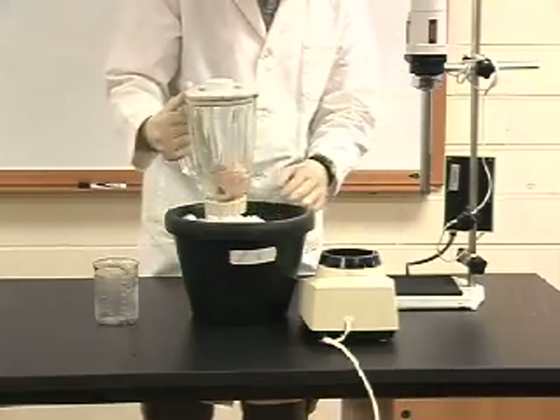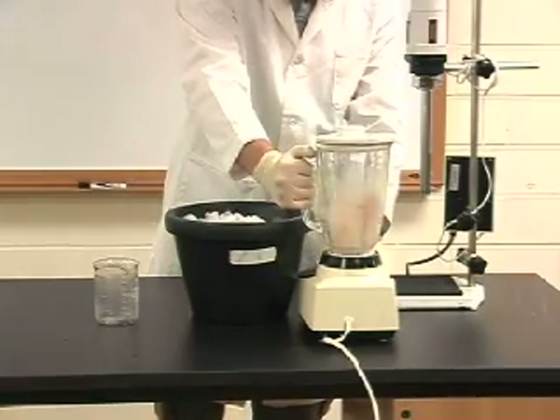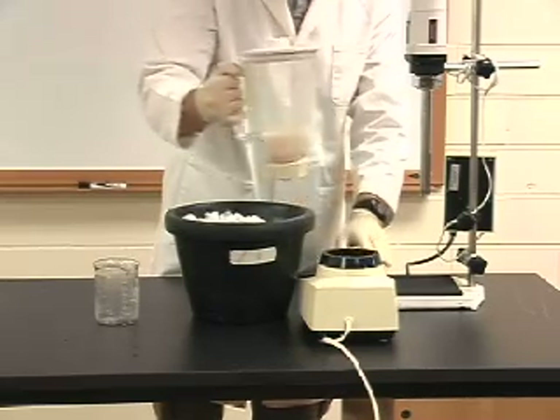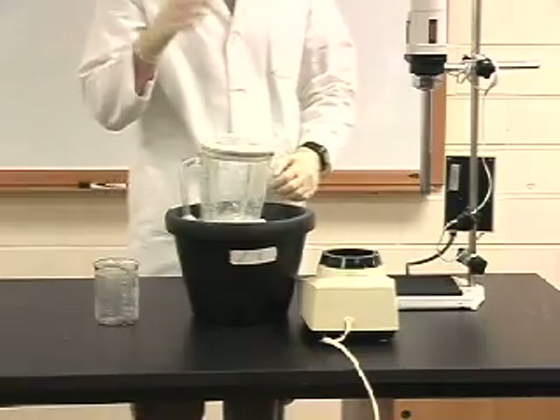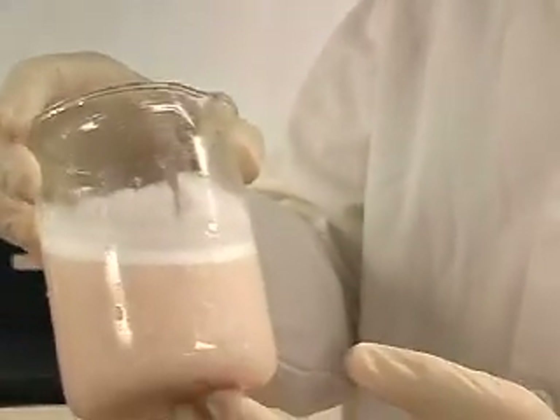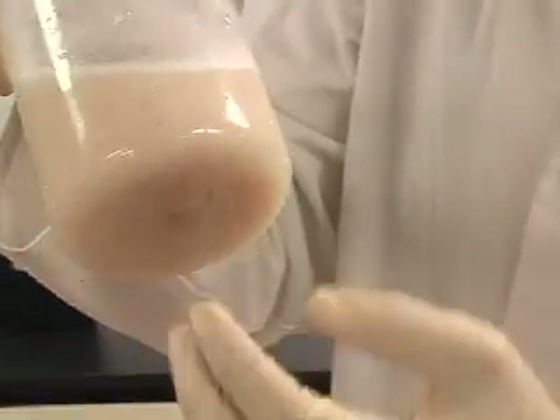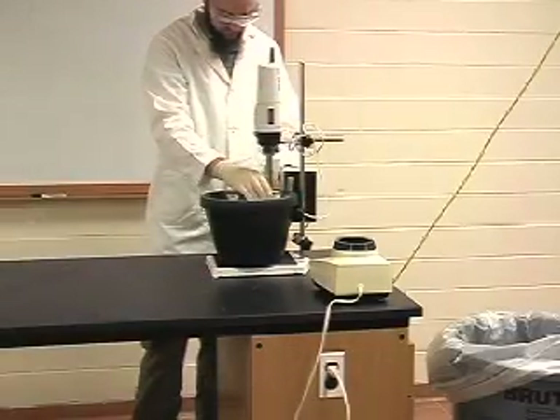When you have finished blending your material the sample should be completely homogenized — you should see no bits or pieces that are obviously different from anything else. As you can see in this sample there are still some bits at the bottom; the sample is overall a little chunky and needs further homogenization.